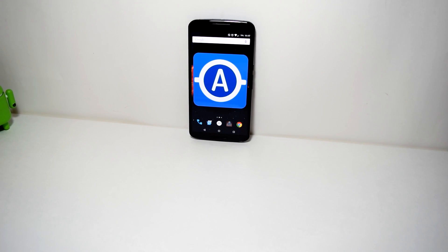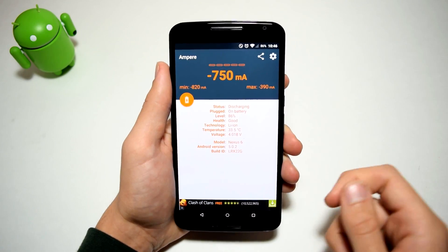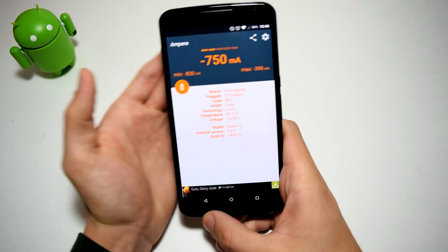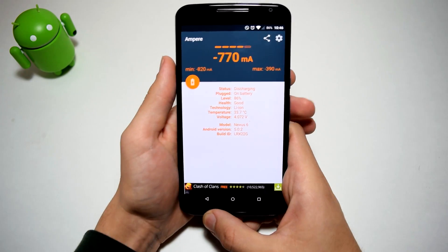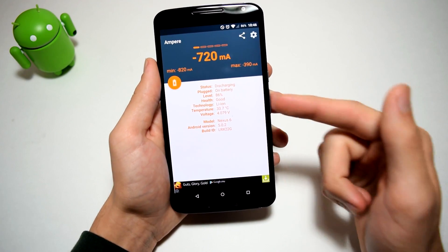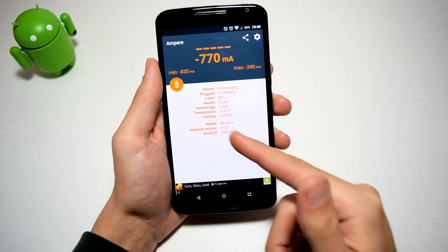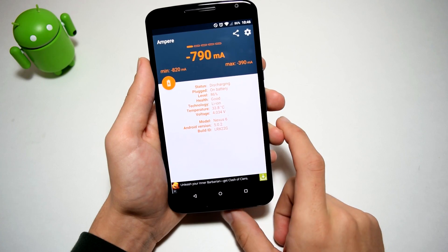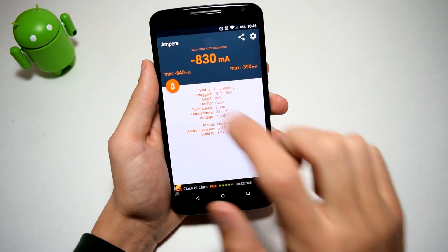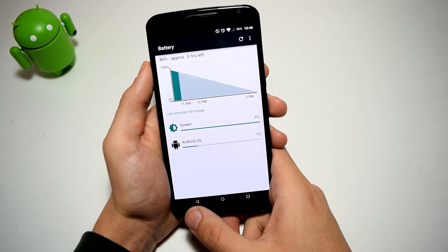Alright guys, let's start off with the first application — it's called Ampere. This will measure the charging and discharging current of your battery whenever you have it plugged in or not. Right now you can see it's discharging at a rate of negative 700 or negative 600 milliamp hours — very fast. You can see my battery status: it's at 86%, health is good, and you can see the technology and temperature. All that is right in there, and it's very nice. You can tap that little battery icon and it'll take you to the battery settings.